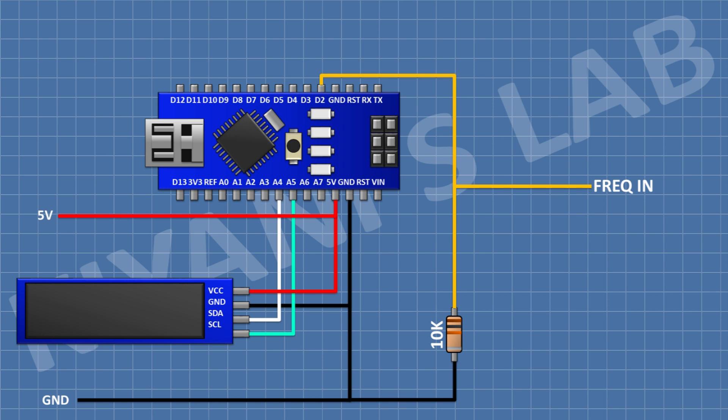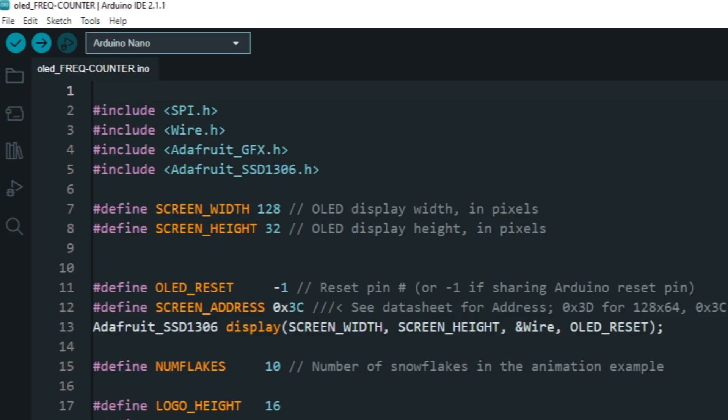We will give the frequency input signal at pin D2 of Arduino. We have completed all the connections. Now let's upload the code to Arduino and test the project.